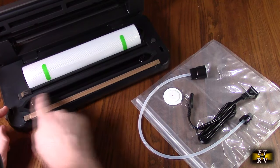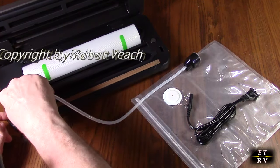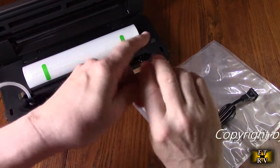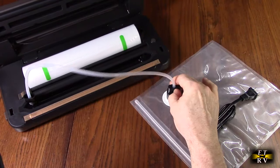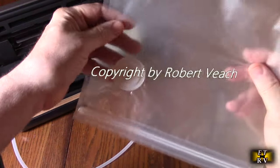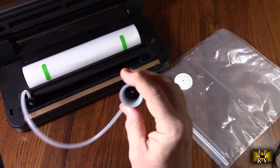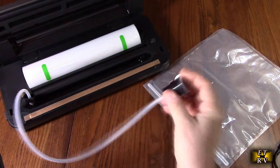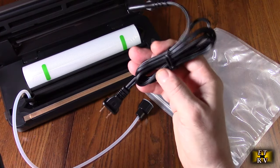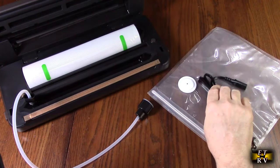There's a tap that allows you to attach this piece that it comes with, and then you can use this end to vacuum out the included bag. You can get more of these bags from the company, and you can also use this basic vacuum tool to vacuum other devices that have an orifice or an opening in them to seal something. It has a standalone power cord that plugs into the back.